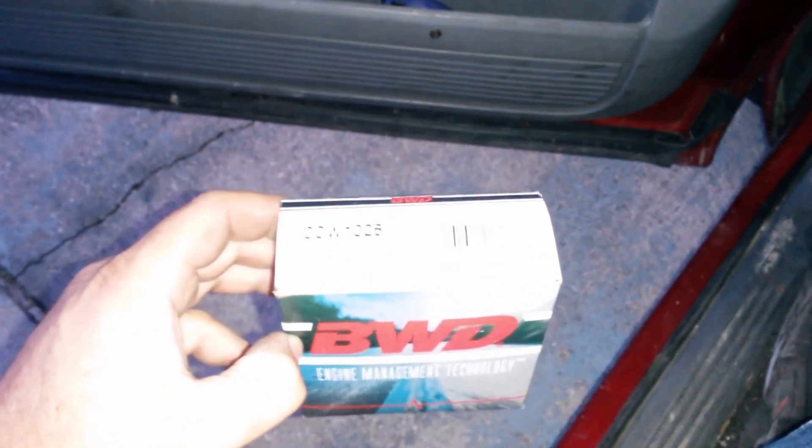Got those out. The plugs are already wired, waiting for you. I got BWD plugs or switches. The part numbers are CW1026 and CCW1173. I had to special order one of them — the 1173 — from the auto parts store.